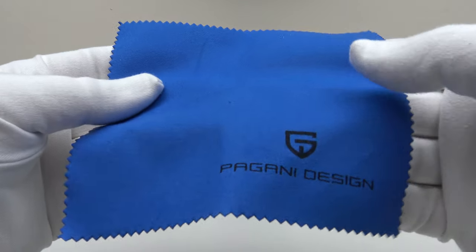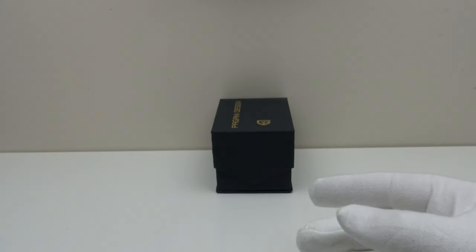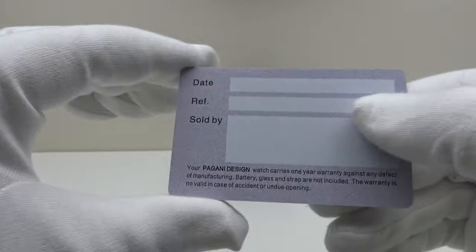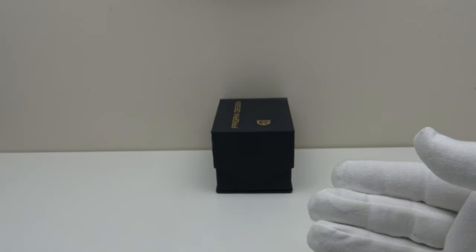This is the microfiber polishing cloth that comes with the watch. I always think it's a nice touch to get a branded microfiber polishing cloth, irrespective of the price point of a piece. This is the plastic guarantee card, and as usual, the reverse isn't filled in. However, I'm pleased to report that the watch is covered by the usual 12-month international guarantee, which is very reassuring.